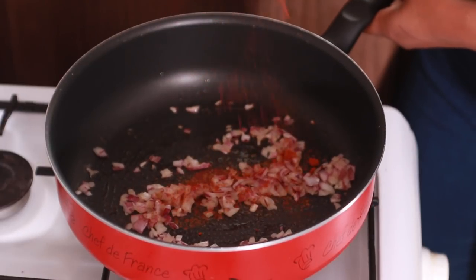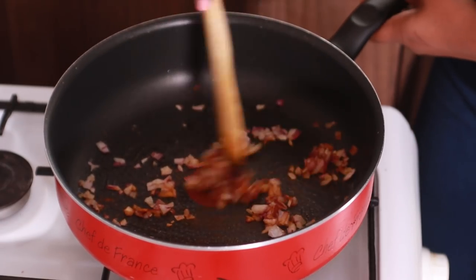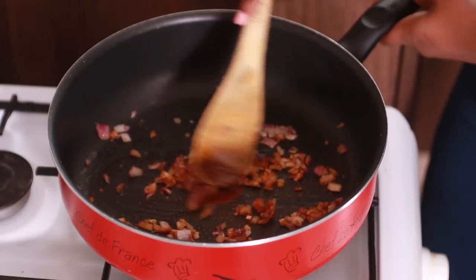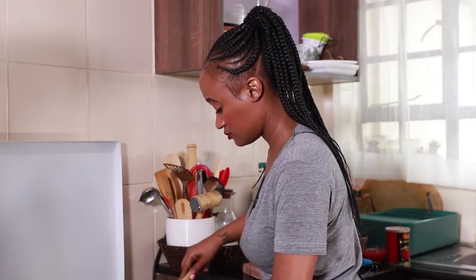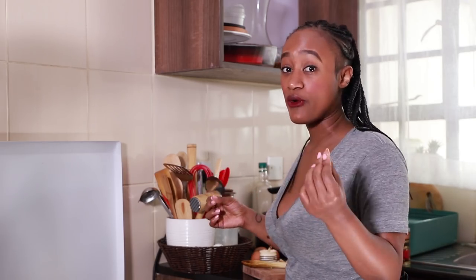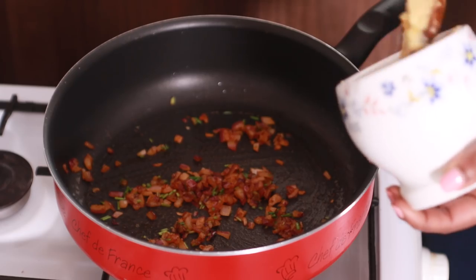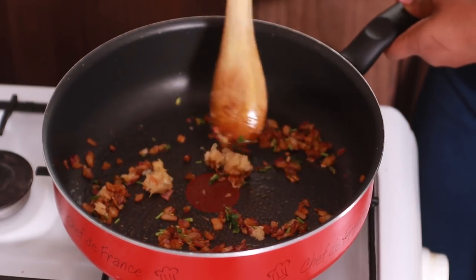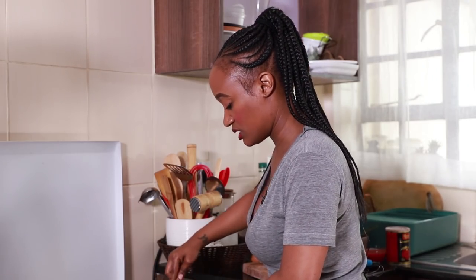Our onions are nice and soft. We're gonna be adding in some paprika and our cilantro stems. I'm gonna start with a small pinch of salt — remember, at all the stages you add salt in. That's something very important that you need to be in tune with. Next up, we're gonna be adding in our ginger and garlic paste. We're only cooking out the paste until you can smell it in the air, which is about 20 to 30 seconds.